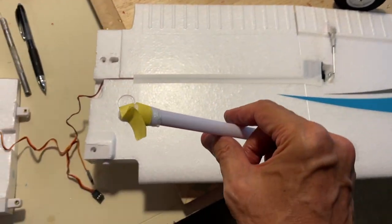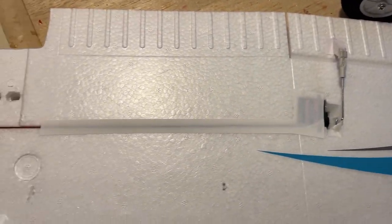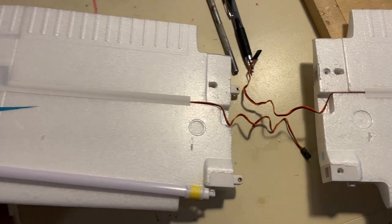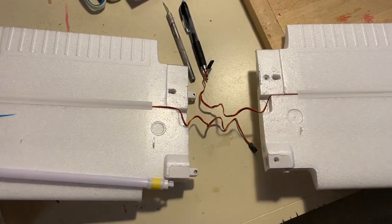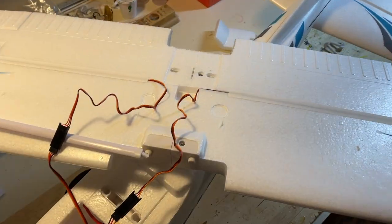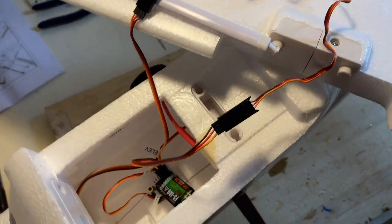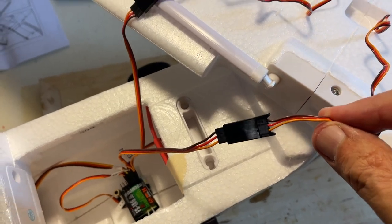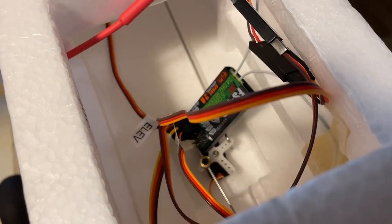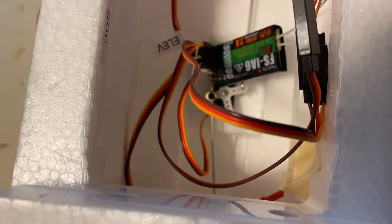Take a look at the wing — the struts are already attached. That's protective yellow tape just for shipping. The ailerons are in place, hinged, with servos there. No flaps in this four-channel model. Here are the extensions for the ailerons — just need to connect them to the Y connector in the fuselage, black to black, yellow to yellow. Otherwise it will not work. I taped the two antenna wires for the receiver at a 90-degree angle — not in the directions, but it usually works better.